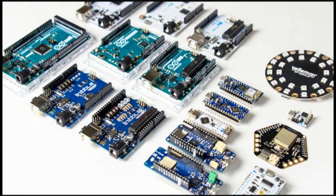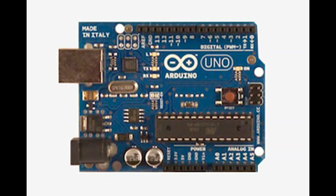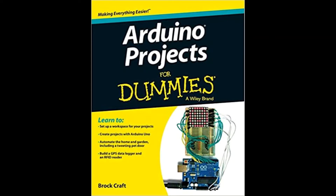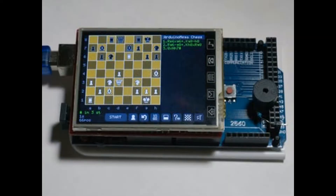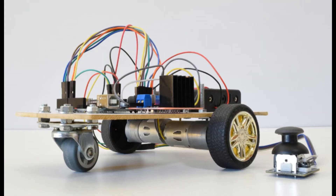It includes two things: hardware and software. The hardware is comprised of circuit boards with controllers on them. The boards allow you to connect all sorts of sensors and devices to it, like motors, fans, temperature sensors, and motion sensors. The possibilities are endless.